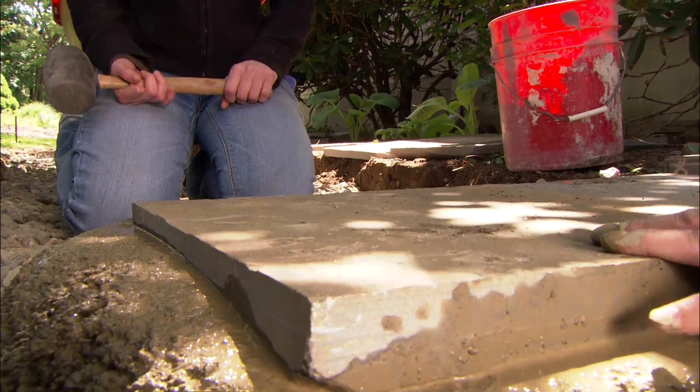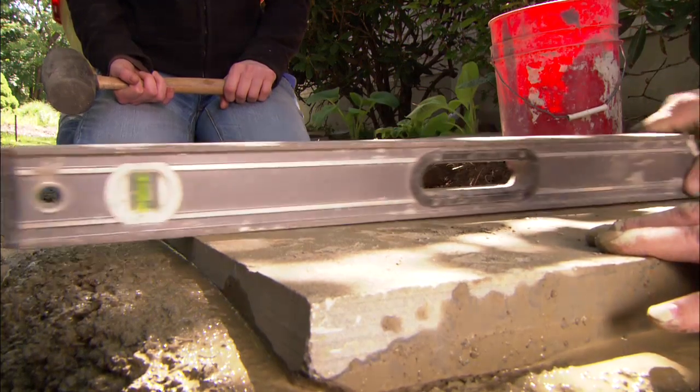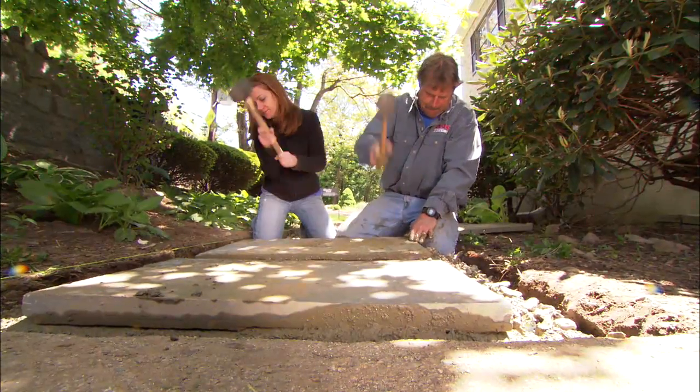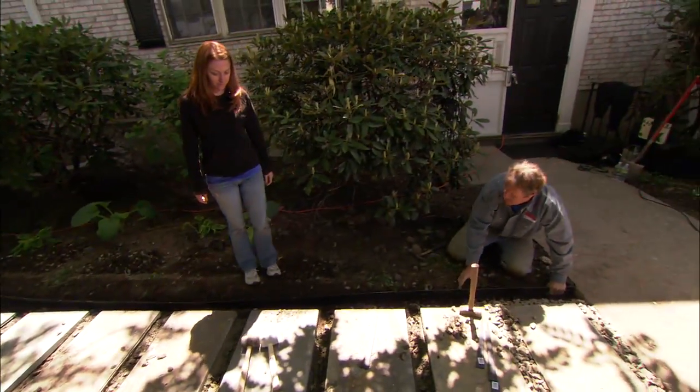We still need to go down a little more. I think that's pretty good. On to the next piece. To keep it looking great, we're going to be putting in some steel edging.